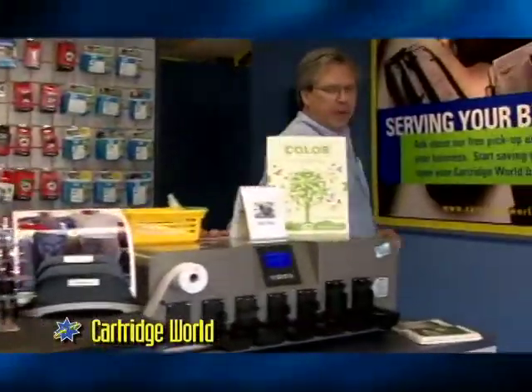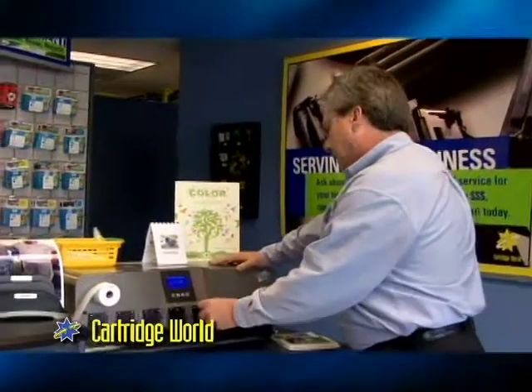I'm going to come over here. This is our Encomatic machine. It allows us to test over a hundred different cartridges. We can test the electronics and their printability. Here I have one of the most popular cartridges out there.